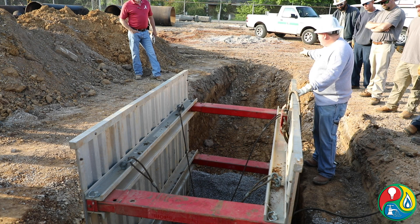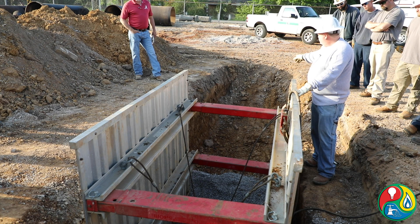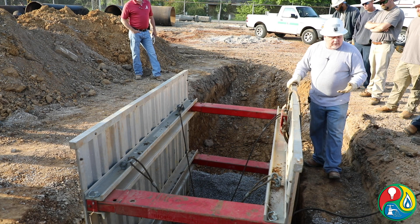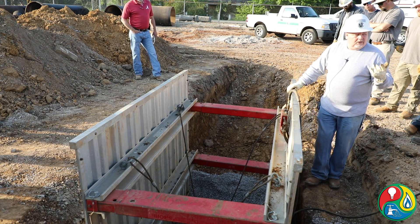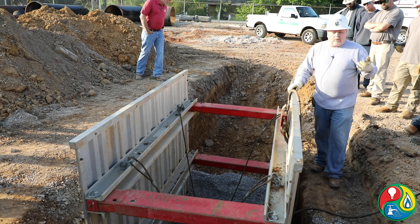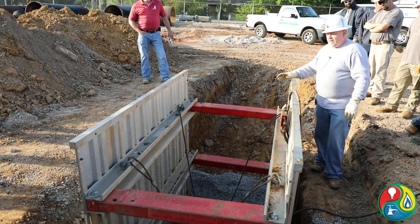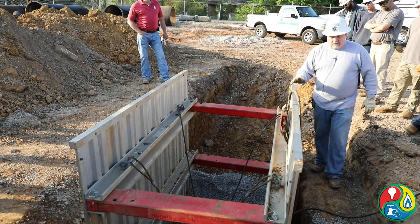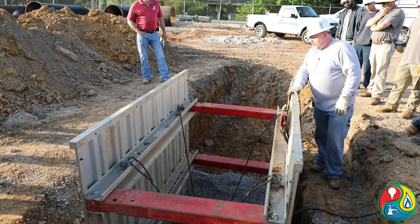Make sure you've got a way to get out — that's just general trenching practice. Slope it out or use a ladder. If you've got a trench more than 25 feet, you should already know this, but every 25 feet you need a means of egress. You may need a ladder on one end and a slope on the other. Most ditches aren't going to be that long anyway, so you should be okay.